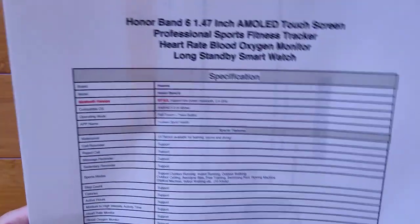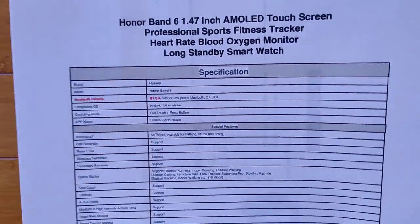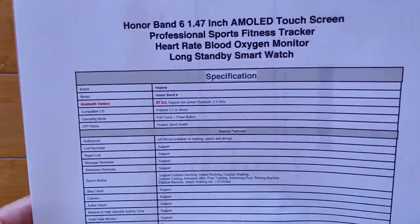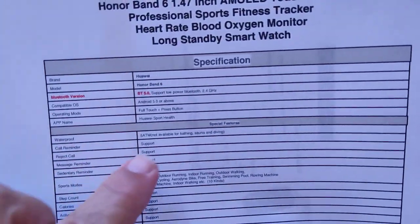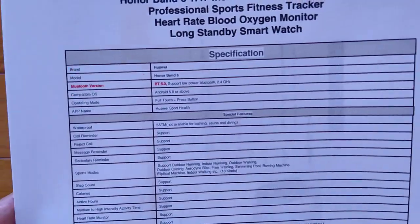In terms of what all it's got inside of it, here's the spec sheet. You've got your heart rate and blood oxygen, and all of those things are here. It tethers to the Huawei Health app, which is pretty interesting. It's waterproof with 5 ATM, which means you definitely can swim with it.